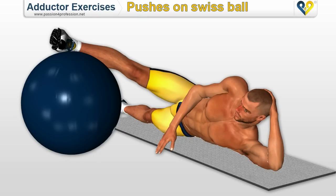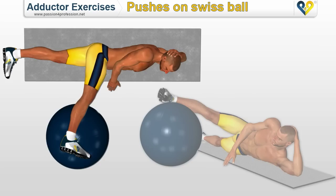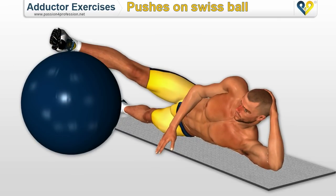Pushes on Swiss ball. Lie down on the ground, placing the foot on the Swiss ball. Contracting the abductor muscles and the buttocks muscles, so make pressure on the ball.